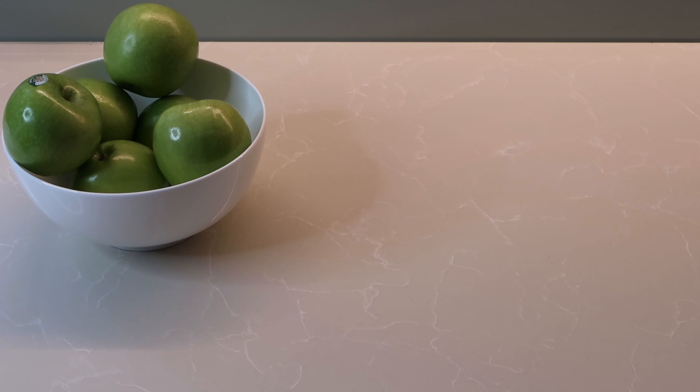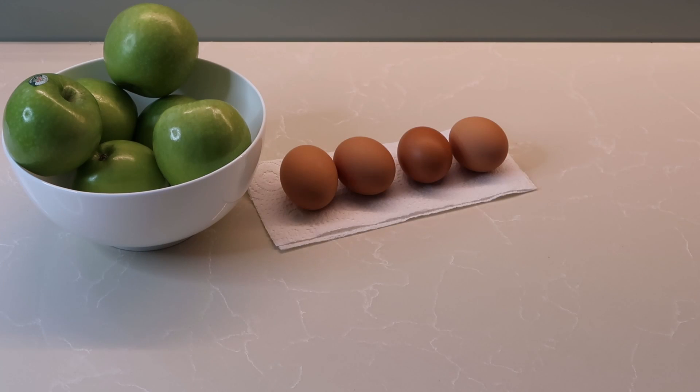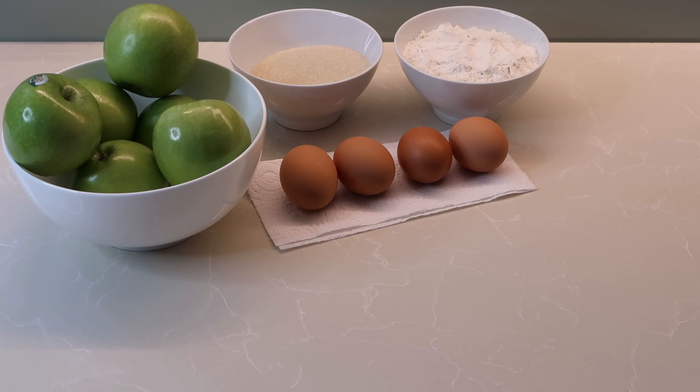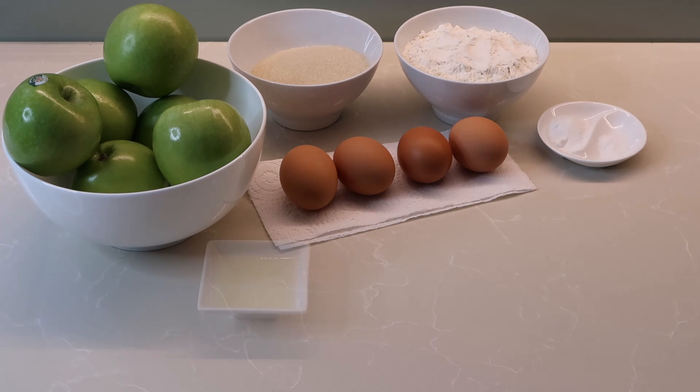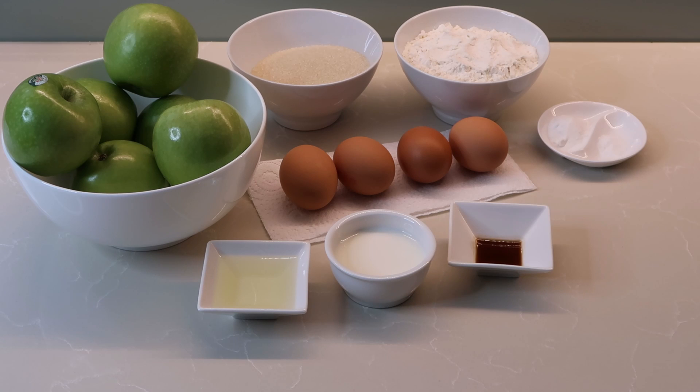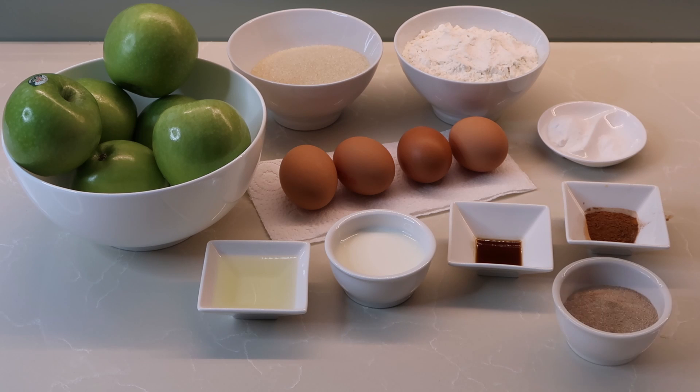Let's start with the ingredients. I'm using four Granny Smith apples and four eggs. Three quarters of a cup of sugar — I'm using raw sugar but you can use white sugar or any granulated sugar. One and one third cups of flour, two teaspoons of baking powder and a quarter teaspoon of salt. Three tablespoons of vegetable oil, four tablespoons of milk, half a tablespoon of vanilla extract, one teaspoon of cinnamon, and some cinnamon sugar — that's one part cinnamon to four parts granulated sugar — just for sprinkling over the cake after baking.